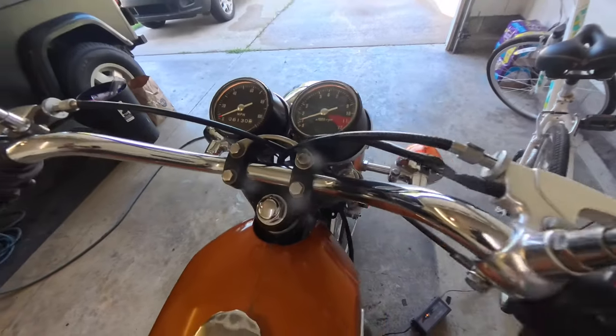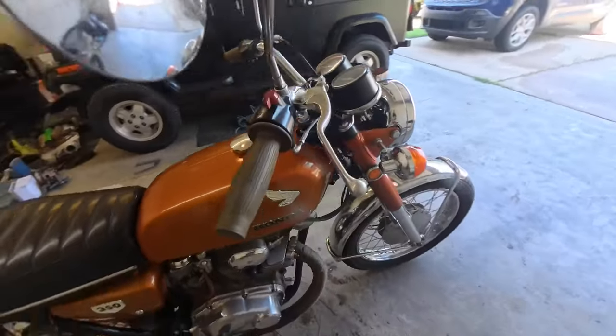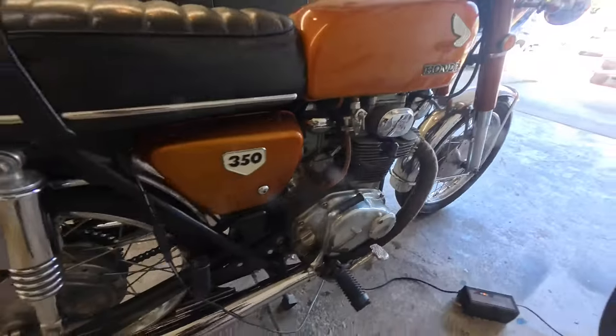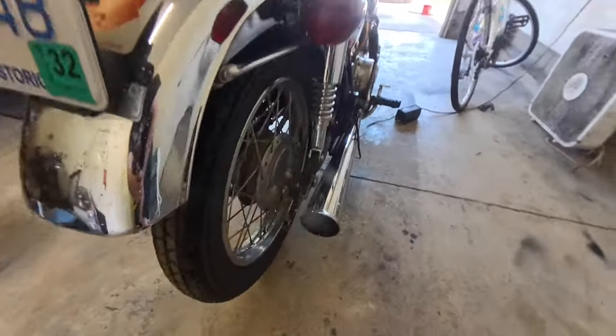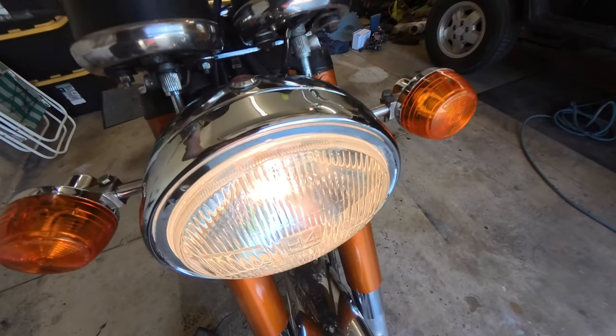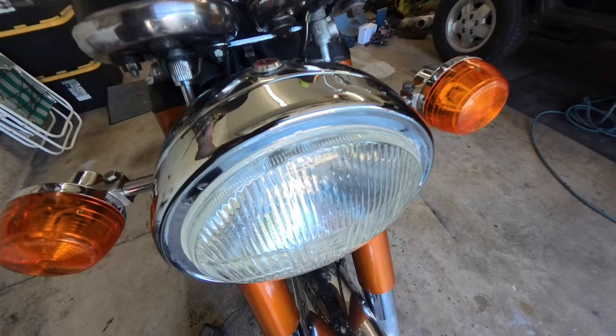I am pretty impressed by how easy that was — I had my doubts. But she's going! She's back up in service. And just to confirm, we got headlight low beam and high beam. This thing's rock solid. I'm going to turn it off for now while she's charging.